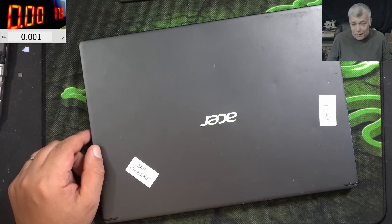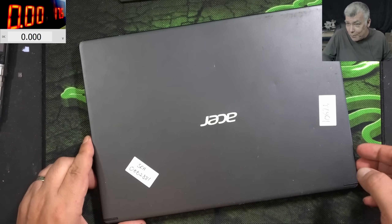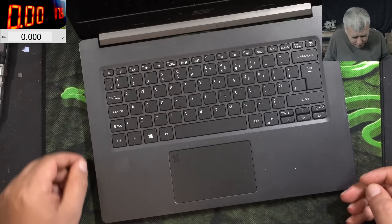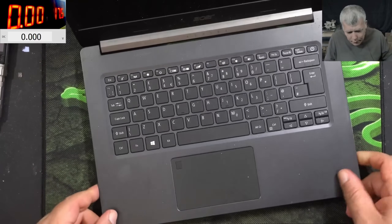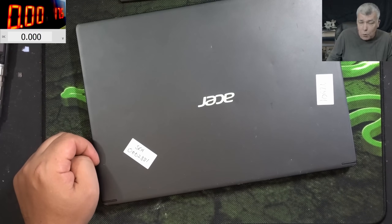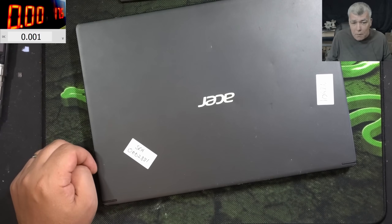Hello, it's been a while. This time we have a nice laptop to repair — an Acer laptop. Acer is a nice laptop, can be easy to fix. We have an Acer Aspire, and the job is coming from a computer shop, and we have a proper description of the fault.